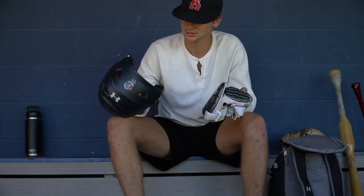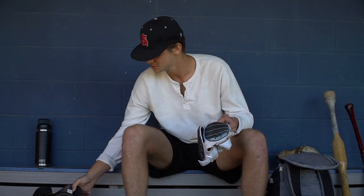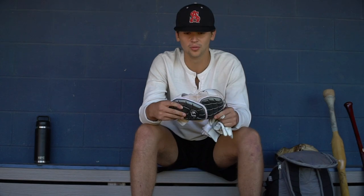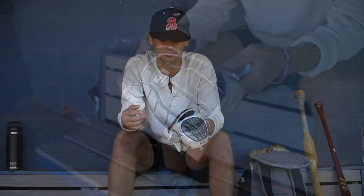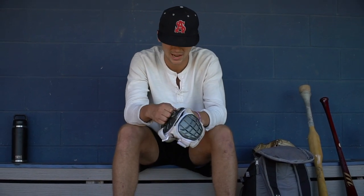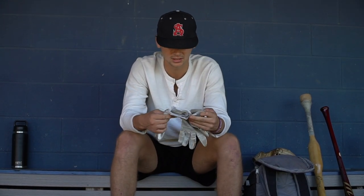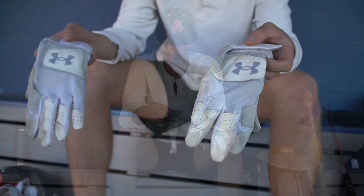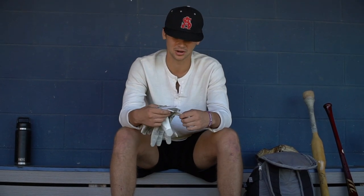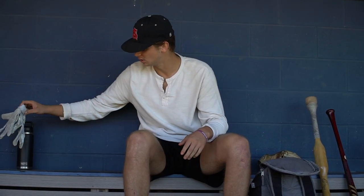My helmet is just a traditional batting helmet, no C-flap — it's hard to see with a C-flap on, so I don't like it. G-Form elbow guard, shout out G-Form, great company, highly recommend it. I was getting hit with fastballs in my elbow so I had to get it, and it was a great buy — you really don't feel anything at all. The batting gloves I like are the Under Armour ones, Under Armour Cleanups. They fit my hand well, got good grip, and the grip is still lasting on them.